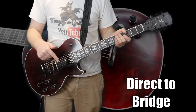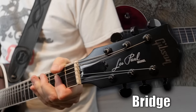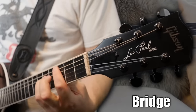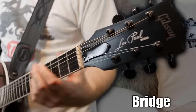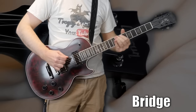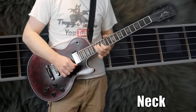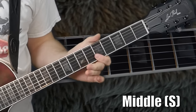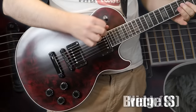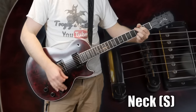That's that direct-to-bridge — you can see it just gets a little bit crunchier with distortion. And then this one is your out-of-phase, which just kind of gives you a quacky tone — sounds okay on occasion depending on what you're going for. Now let's try this with a little bit of distortion.